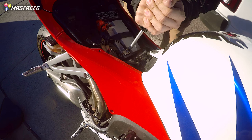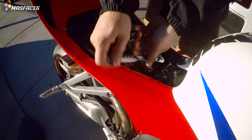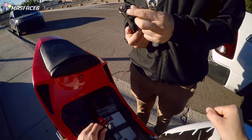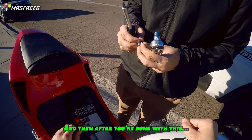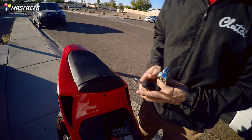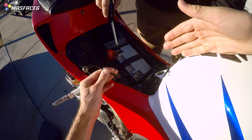The socket might be the move if the Phillips fails. So we got the negative terminal disconnected. Now we're doing the positive.